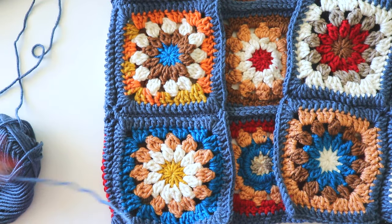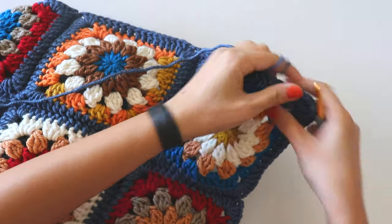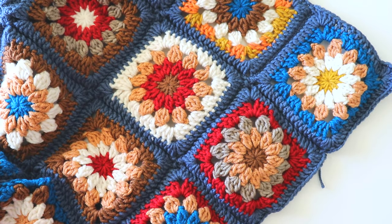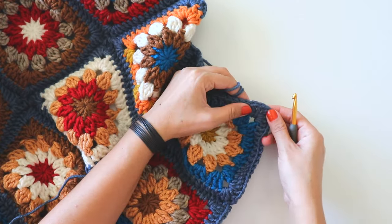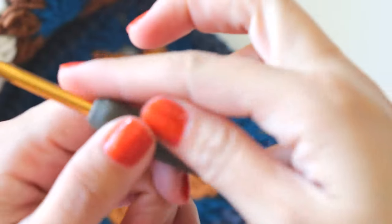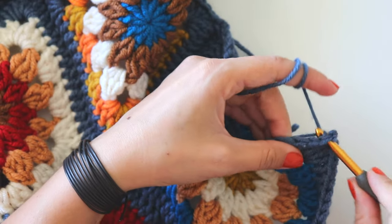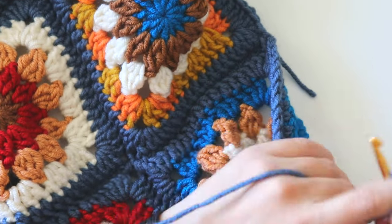Now it's time for the ribbing. I will start from here — it's too heavy right now, I think I used 700 or 800 grams of yarn here. I am using a 5mm crochet hook for the ribbing. That bottom corner. One, two, three, four, five, six, seven, eight, and nine chains.